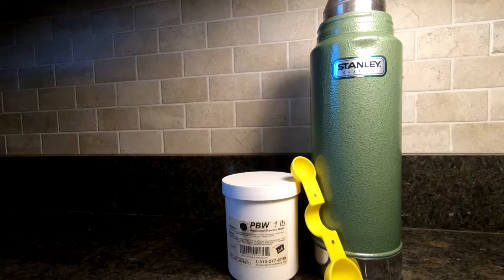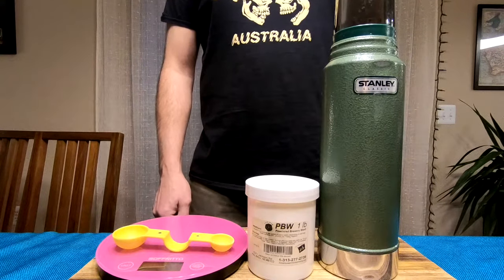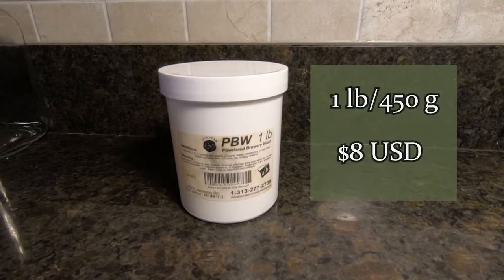The brewery industry uses it to clean equipment, and it has become readily available for homebrewers and therefore easy to get in homebrew shops and most of the big online marketplaces. One pound or 450 grams will cost about $8 US.